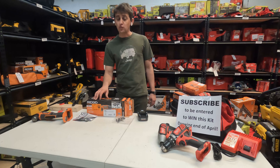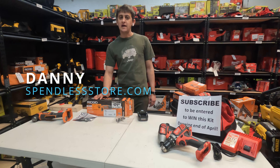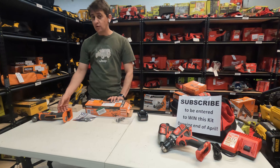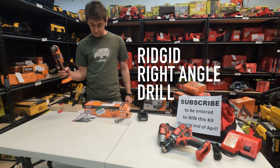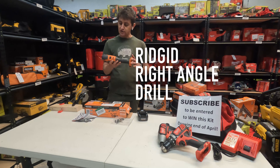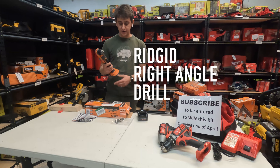Hello everybody, thank you for watching. My name is Danny and this is the SpendLessStore.com YouTube channel. In today's video we're going to go over this Ridgid 18-volt right angle drill — model number R87701.